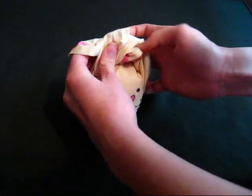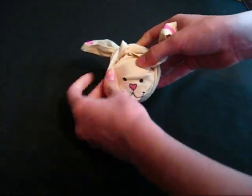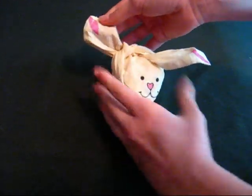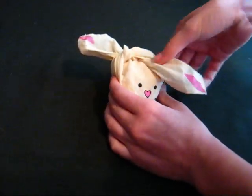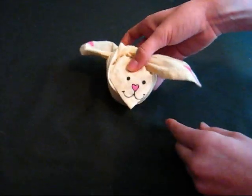You should tweak it a little bit and kind of make it fluffy like a cute little bunny. It has a really cute little heart nose and I really like it. I hope this was a very useful video and I hope you guys have a really nice Easter. Bye!